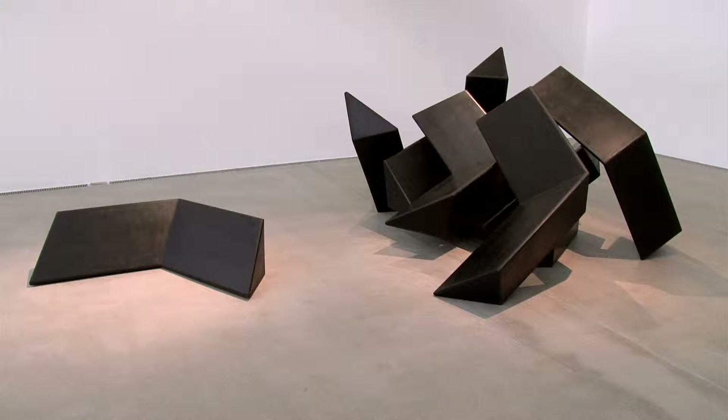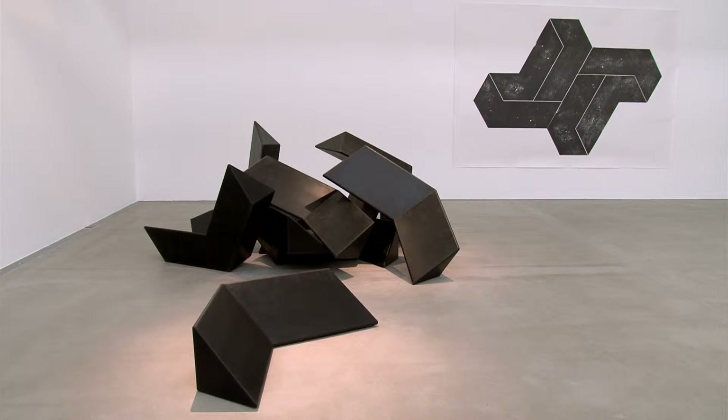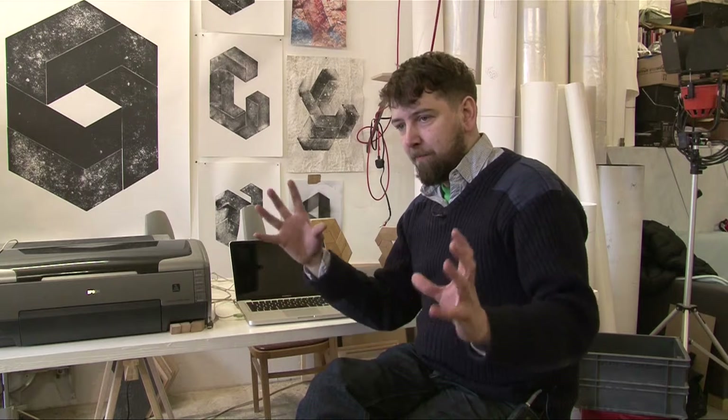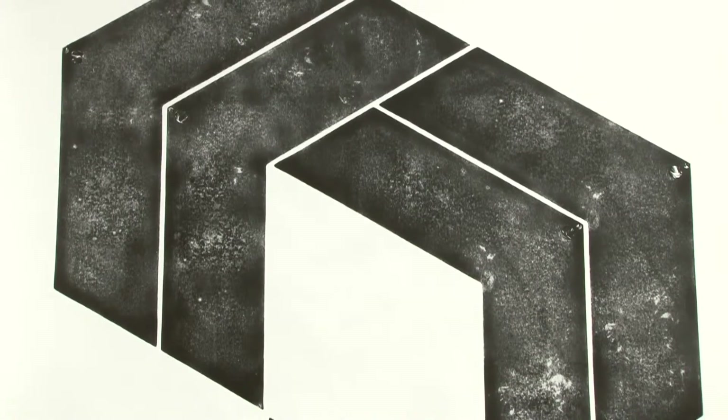The first set of modular sculptures that I produced were the rubber objects, and it struck me that what I'd actually made was large printing blocks. All I had to do was ink them up and stamp them onto a piece of paper, and it was absolutely what I had in my mind. If it were a perfect graphic black block it would be quite a dead space — there's something to find in that kind of imperfect texture.